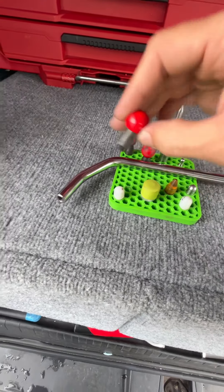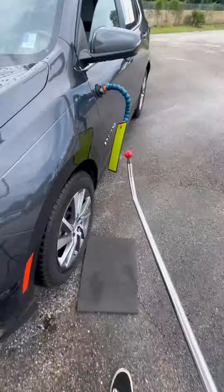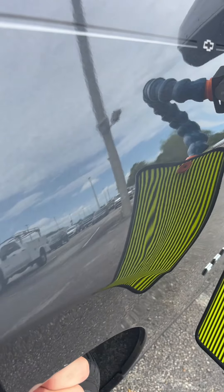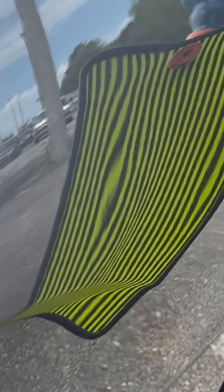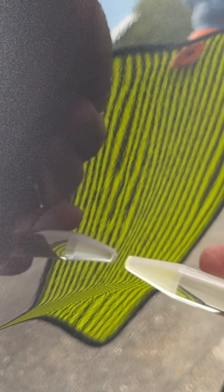I'm going to use this body line Slayer tool from Dent Slayer and the Dentcraft R8R to push it out. You can see as I start at the bottom, pushing the distorted, bigger, fatter lines, you can see them coming together. On the backside, you can see where they're bunched up. I'm going to grab this low profile hammer from Dent Slayer and start working on that high ridge behind it, or smile as we like to call it.